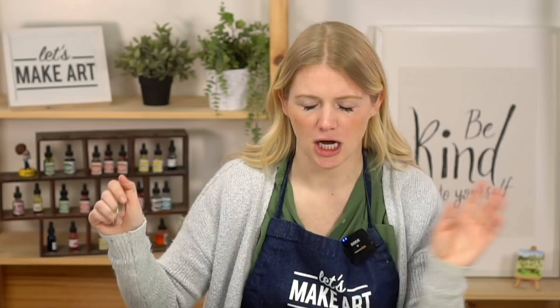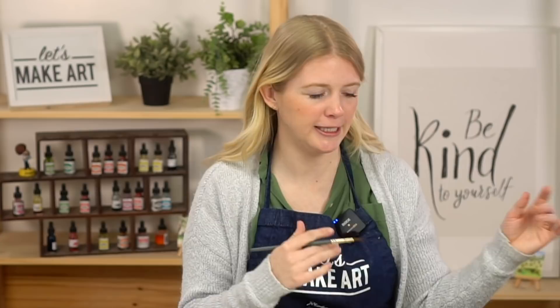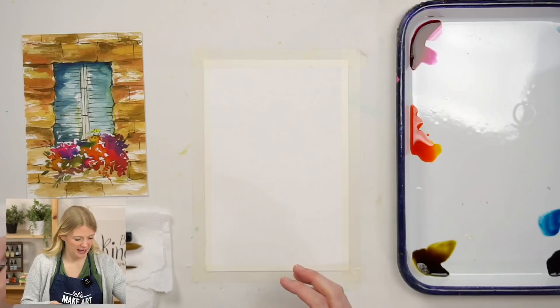The downside to dye-based paints is they are fugitive, meaning in direct sunlight they will fade. There are a couple things you can do to protect your artwork: put it behind UV-protective glass, use sprays, or scan your artwork digitally. I actually scan a lot of my artwork and save it digitally, then keep the rest in a drawer.